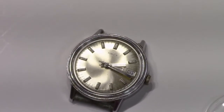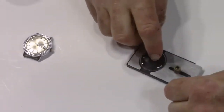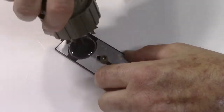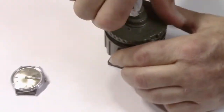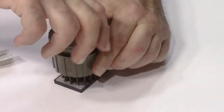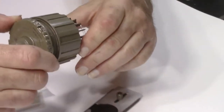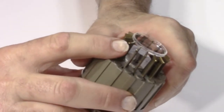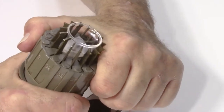So now we have the crystal out of the package and we put it in these crystal removers. You can find these on eBay really easily — just look up 'watch crystal remover' and you'll see things like this show up. They don't cost hardly anything. Now I have the crystal in the crystal remover and I'm squeezing it down like we talked about.